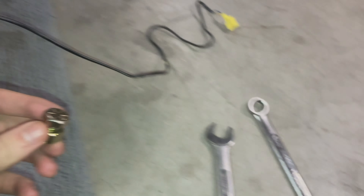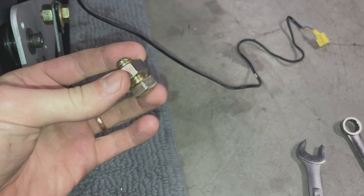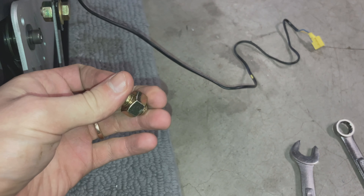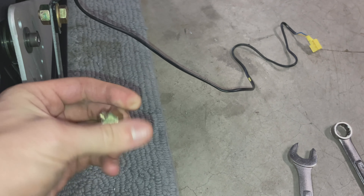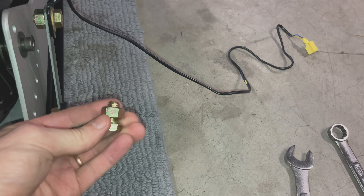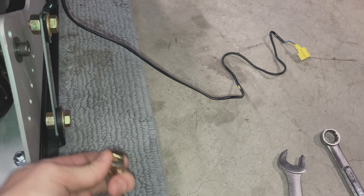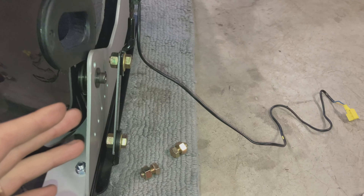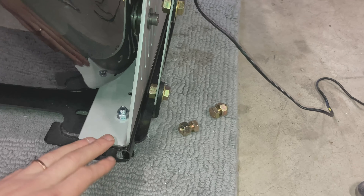We also changed out the hardware to make it easier to get in there with wrenches. I got bolts — these are 7/16 by something, 14 or so. The ones that were in there were 7/16 by 20, which is weird — that's the only standard bolt I've ever found in this car, and they were on both sides for the seat belts. Everything mounted up fine. Obviously depending on what seats you have, your brackets and hardware are all going to be different.